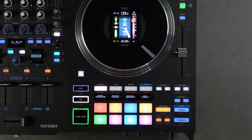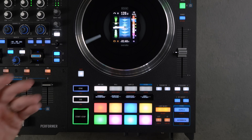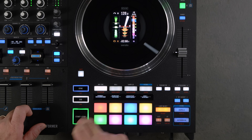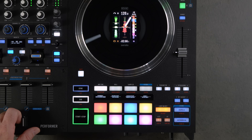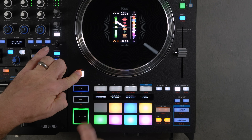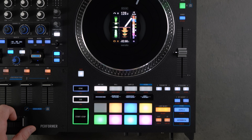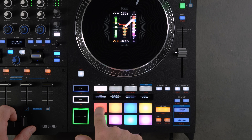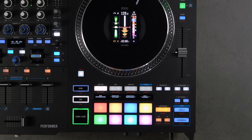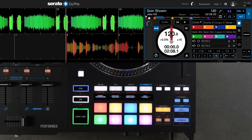Now let's dive into some of the pad modes. Hot Cue mode is where you set cue points throughout the track to quickly jump to them. To delete a hot cue, hold Shift and press the pad. To add one back, go to the beginning and press the button. To relabel it, go inside Serato, type the name (e.g., 'downbeat'), hit Enter, and it's labeled on the OLED.